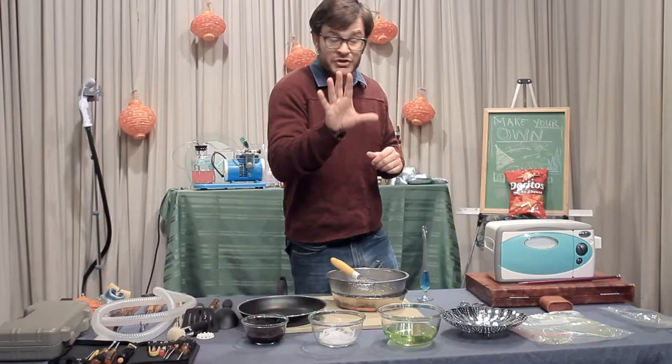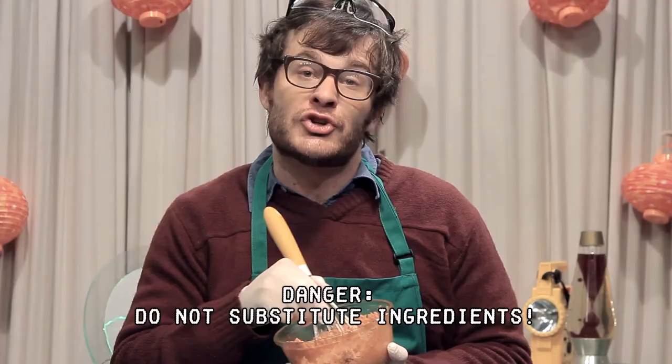Now, of course, the hardest part about this is going to be finding a unicorn and then making it cry. If you guys are going to be making Cool Ranch, you want to go ahead and add two dashes of an autumn breeze and half a horse's whinny.